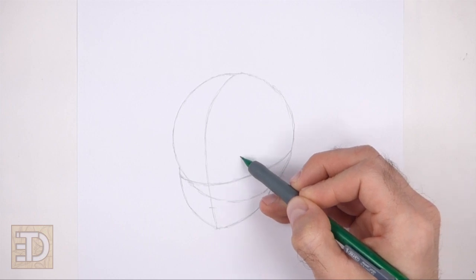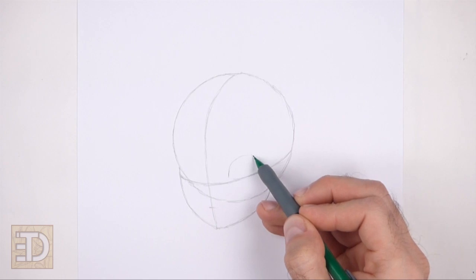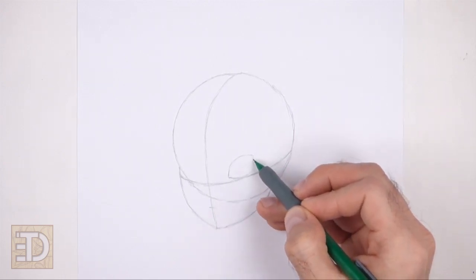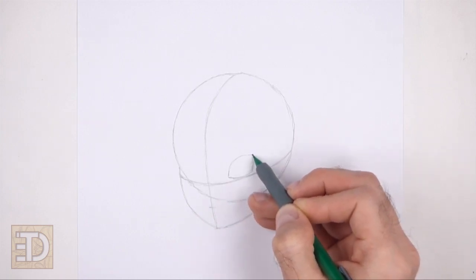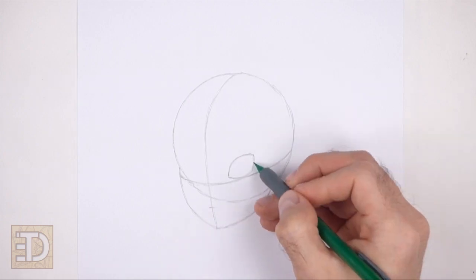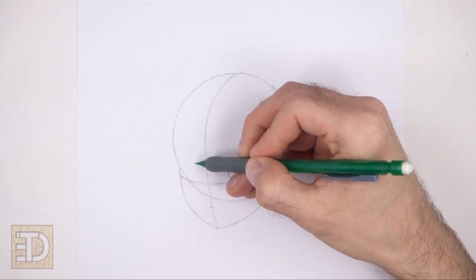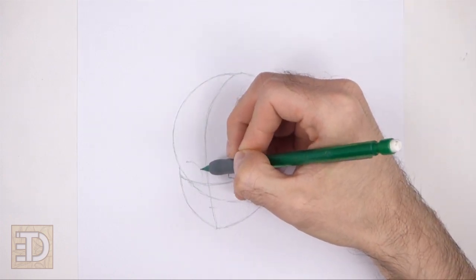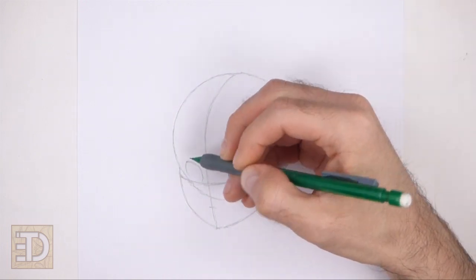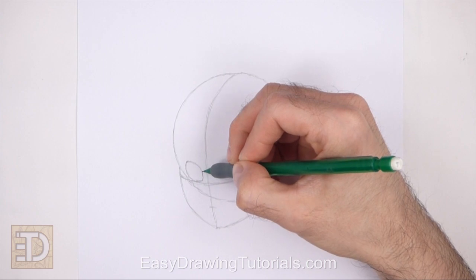On top of the horizontal line, draw a small oval-like shape as a guide for the first eye. Pay attention to the distance between this eye and the vertical construction guide. Make the top right side and the bottom left side of the shape pointy for the corners of the eye — the shape should be similar to a small football. To the left of the vertical construction guide, draw a similar shape for the other eye, making the sides pointy. This eye should be smaller because the head is slightly turned.